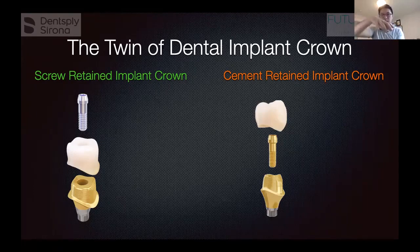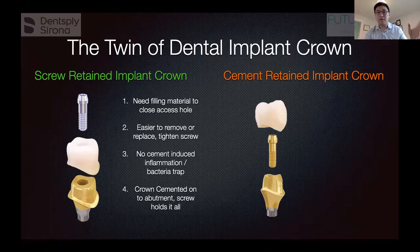For the screw-retained type on the left, you put the crown on the abutment and then screw it all into place in the patient's mouth. For the cement-retained type on the right, you screw the abutment into the patient's mouth first, then put glue in the crown and cement it on top of the abutment that's already in the patient's mouth.